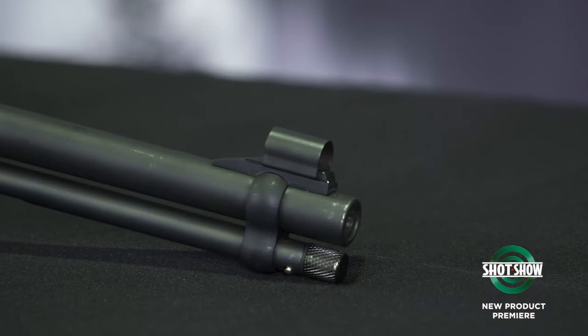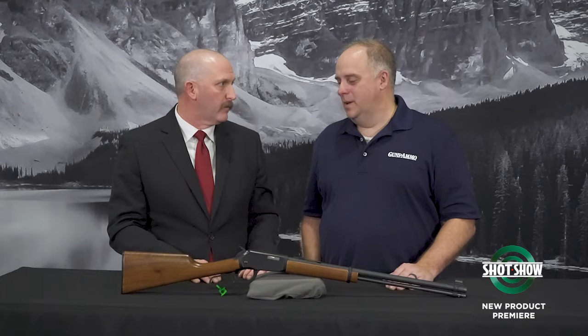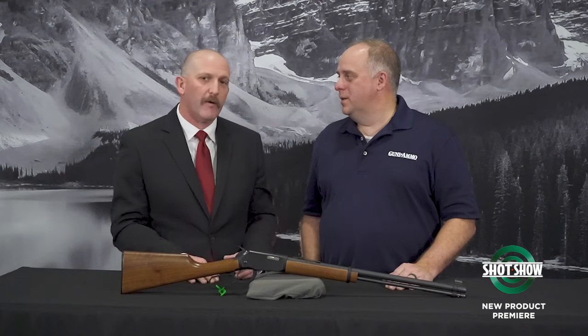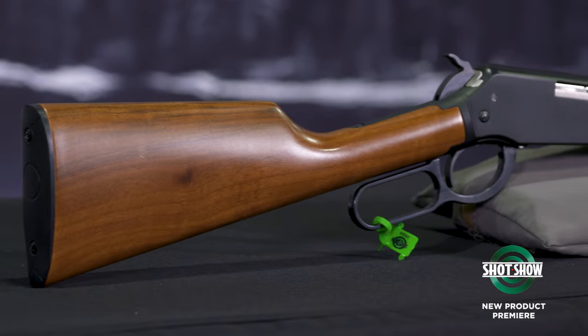It comes in at a great price point of under $400, so everybody can get into it. It's built to be used by everybody — we made sure it was super user-friendly. Super light forcing action on the lever, fits everybody, super lightweight, and convenient to use.